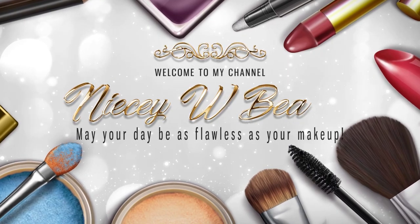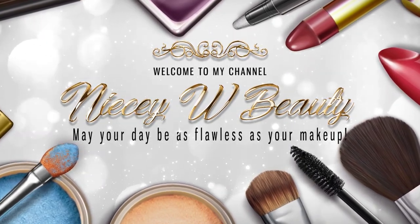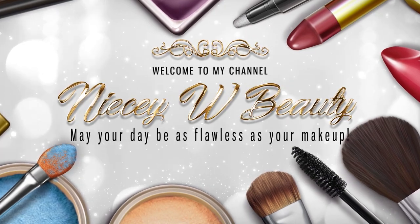Hey YouTube, welcome back to my channel. This is my makeup basket for the week — today is Sunday, March 3rd. My eyes are super dramatic today; I just felt like I wanted to play with some makeup.